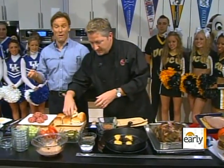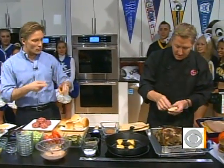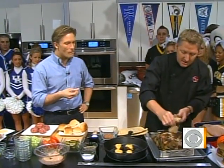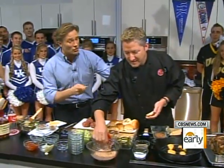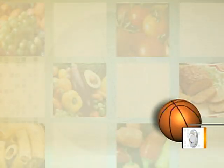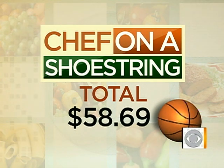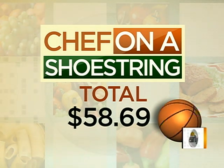Now we put the burgers together and do the pulled pork sandwiches. Let's get that together — I want to show the final product with the burgers as well. Let's check out how you did on the budget. We gave you $60 because you have a lot of food. You came in at $58.69! You did it, Timmy!